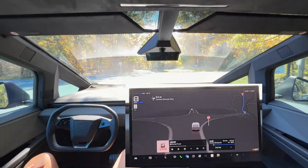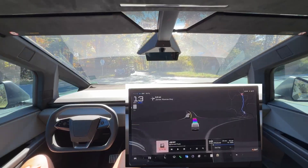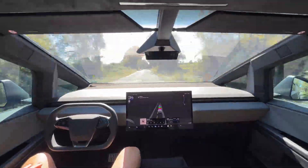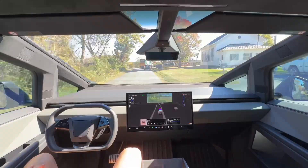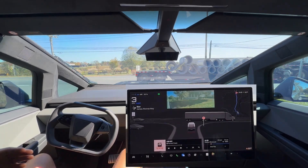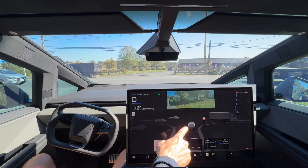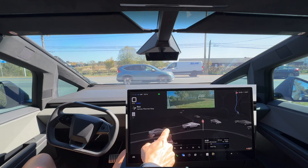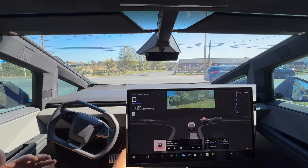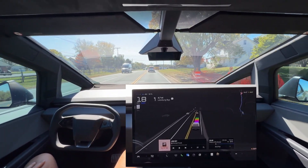Stop sign here, coming to a full stop with no cross traffic. It is our turn to go and the FSD does proceed. Now it needs to scoot up to this stop sign, come to a full stop, and then creep forward. This is a busy one-lane road that we need to turn right onto, so I'd like to see it creep out a little bit. It can see a lot of the cars down the road. There is a gap and it is going to take it — great job by the FSD.